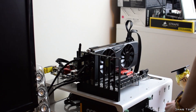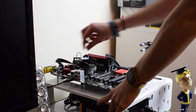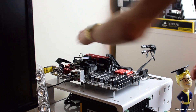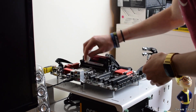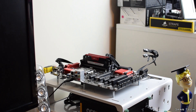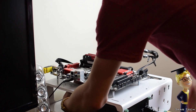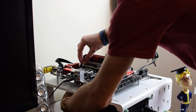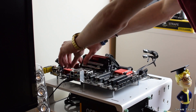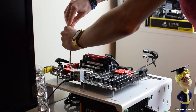Moving on to the installation of the NH-U9S — overall it is a pleasant one, mainly due to the fact you get a solid metal backplate and a custom screwdriver needed for installation. The installation starts with removing your old stock cooler and placing the included backplate under your board through the CPU socket holes. Once you've done this, you'll want to place the plastic spacers onto the bolts of the backplate, then add the mounting bars after deciding which orientation you want the cooler. After you've done this, you can then fix the two mounting bars to the board with the four metal thumbscrews, with the included screwdriver, once loosely screwed on by hand.